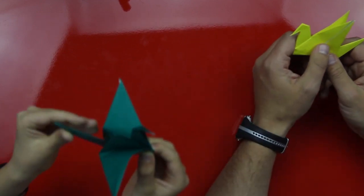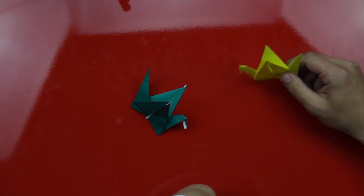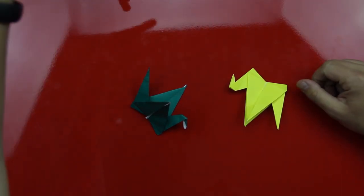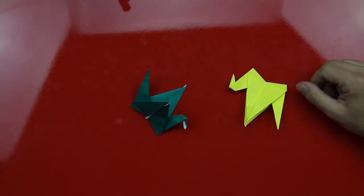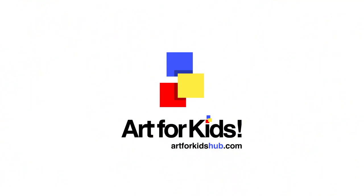Was that fun, Chuckers? Yeah! Did you have fun doing that? Yeah! Alright, let's say goodbye to our art friends. We'll see you later, art friends. We hope you had fun folding a flapping crane with us!